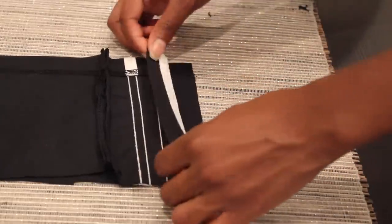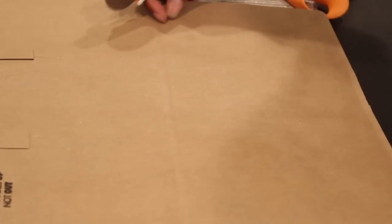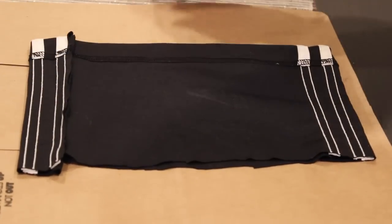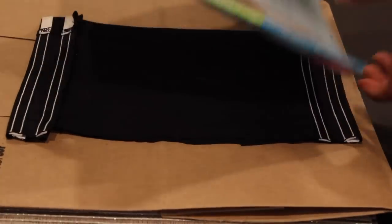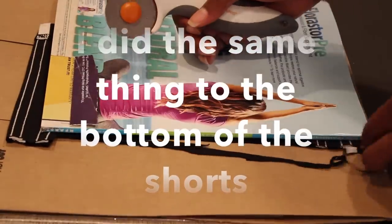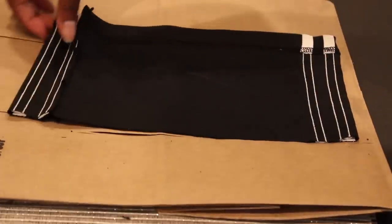All that's left to do is even the ends up. I'm going to line my shirt up nice and even — you can see two stripes on each side. Find something with a flat edge; I'm going to be using a rotary cutter. And there's your edge.